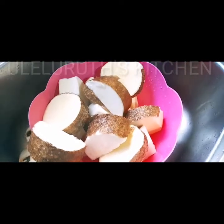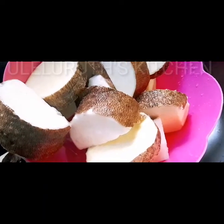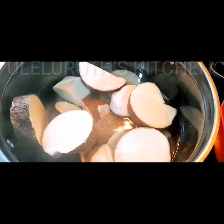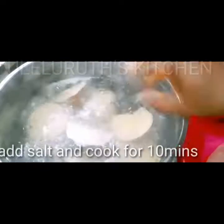After washing, you see what it looks like — the skin is sparkling. When the water on the fire is hot, I will add the already-washed yam, then cover it to cook for 10 good minutes on medium heat. Then I will open the pot, add salt to taste, and cover to cook for another 10 minutes.